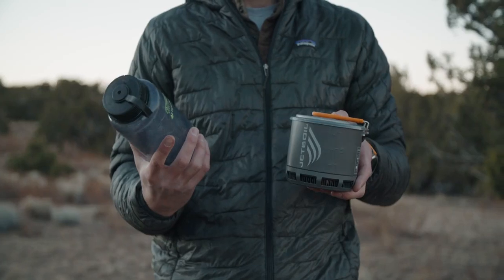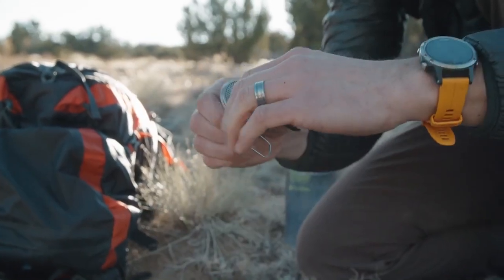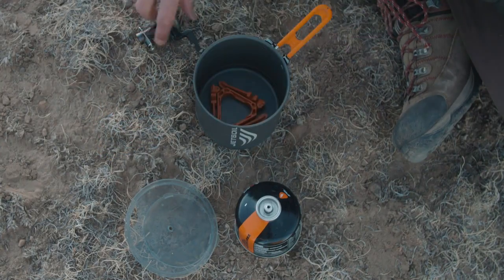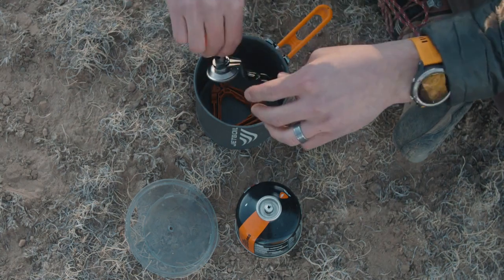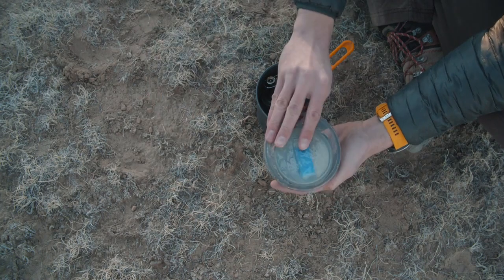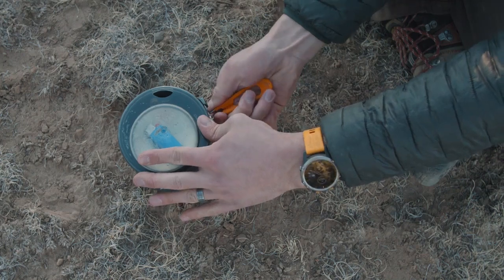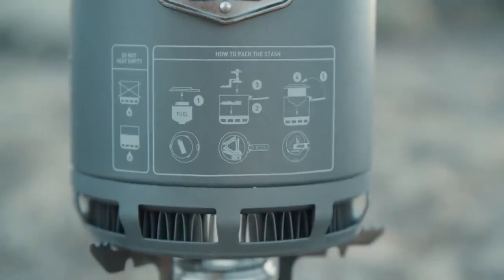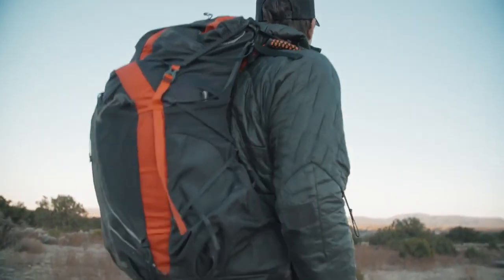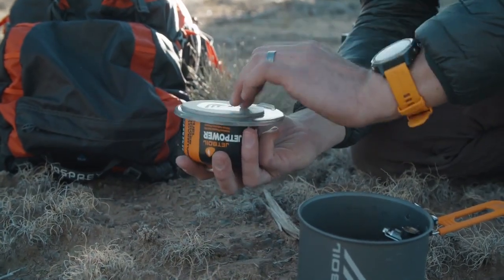The other thing that makes the Stash so great is how compact the whole system is. When you're done using it, fold the arms back in and flip over the bale, stow the fuel can stabilizer in the bottom of the cook pot, flip the stove over and place it towards the corner of the stabilizer, then snap your 100 gram fuel canister into the lid. After that, put the lid on the stove, then pinch the base of the handle to fold it over and you're good to go. The canister snaps into the lid to save space and keep it from rattling in your pack, and there's even a spot to store a mini lighter between the lid and the bottom of the fuel canister.